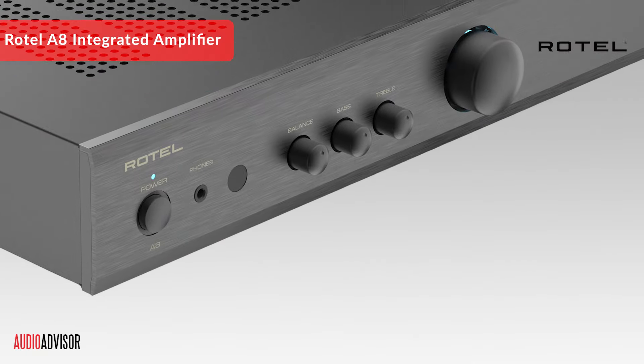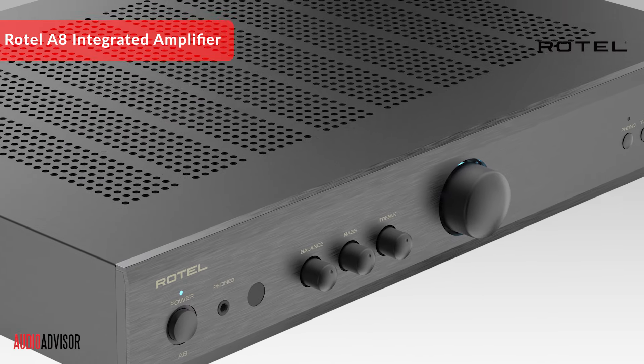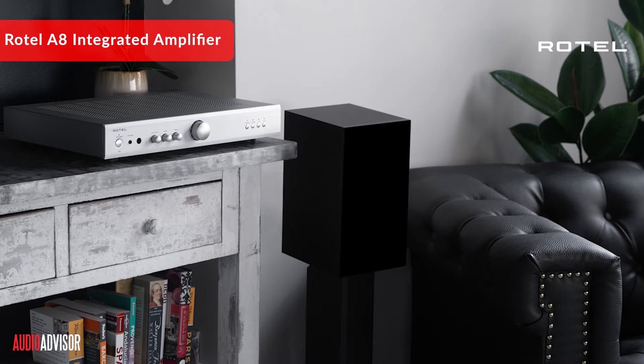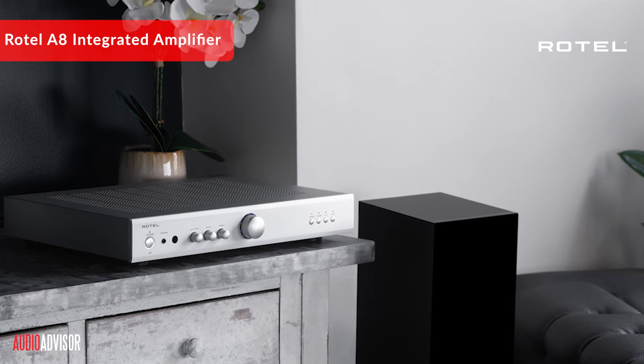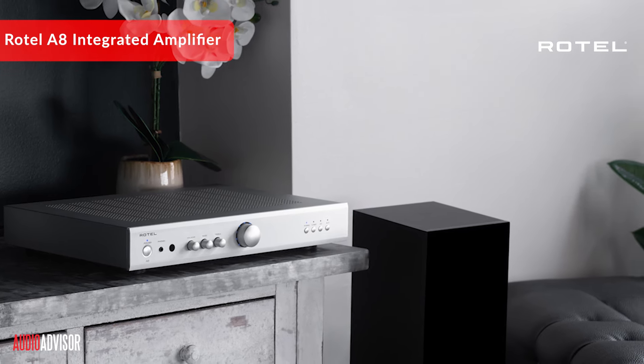The A8 comes in a sleek, sexy package that hides a secret. That secret lies in the decades of effort Rotel's team has invested in creating excellent-sounding amps. One of the secrets to Rotel's great sound is their power supplies, which ensure crisp highs and solid bass. With 40 watts RMS into 4 ohms, the A8 has more than enough power to handle most home speakers.